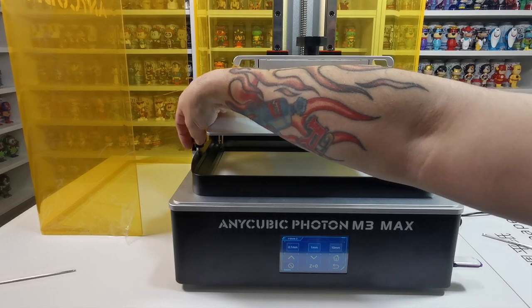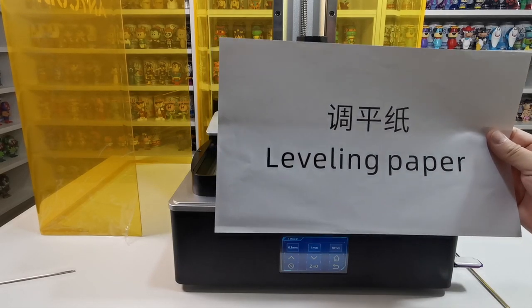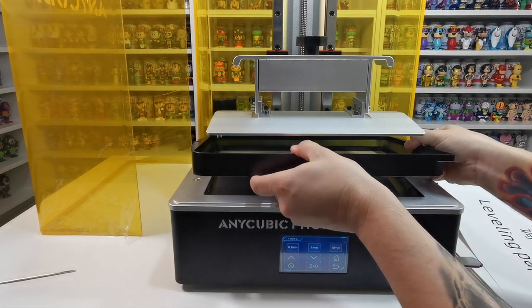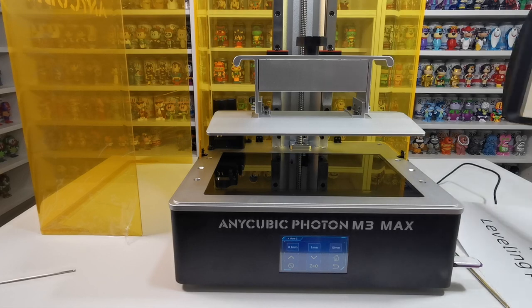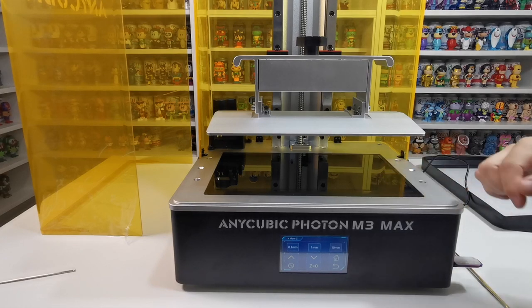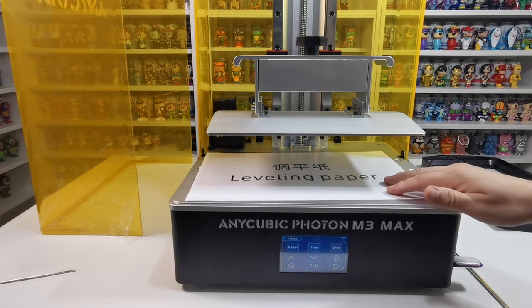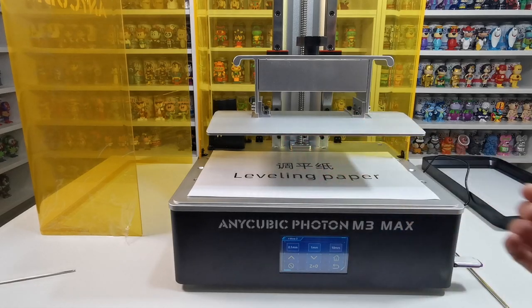I have seen people do it with the vat in place, but you do get leveling paper with it, so I'm just going to use what comes with it. Just be careful not to damage anything on the back there. So what we need to do now is pop our leveling paper in place and just make sure that the build plate is nice and loose — which it is, so that's absolutely fine.